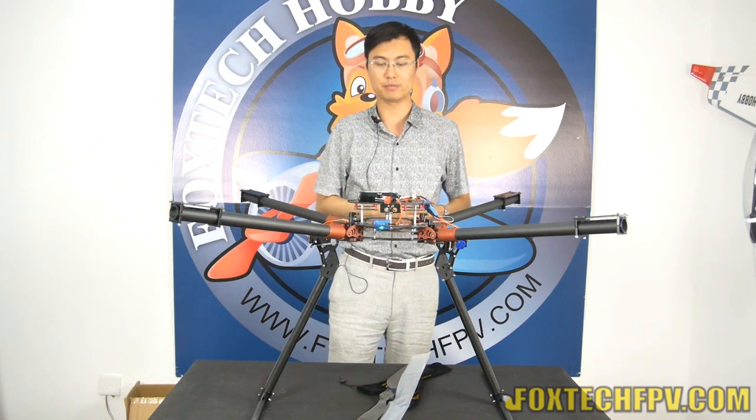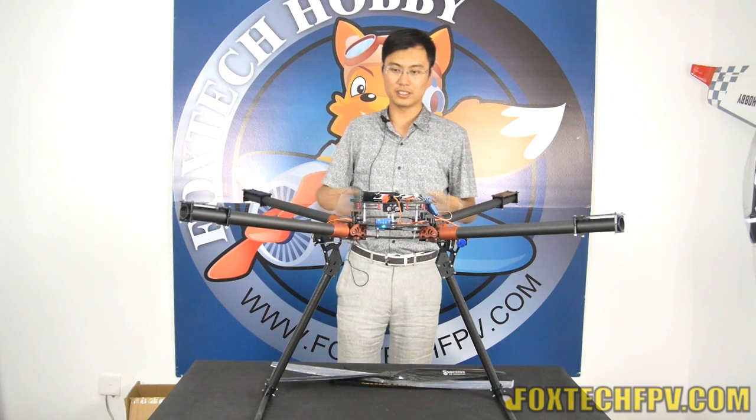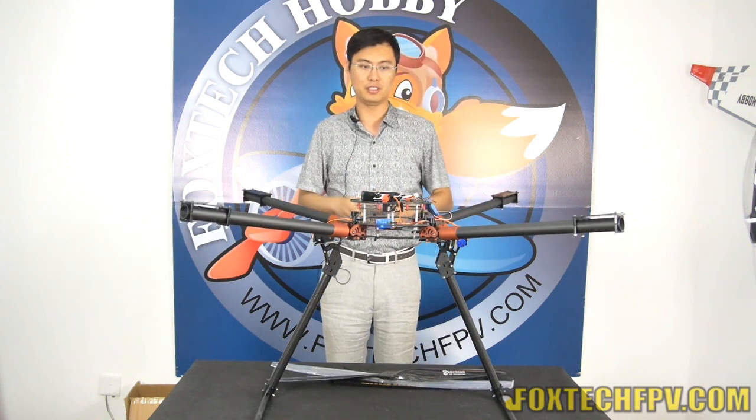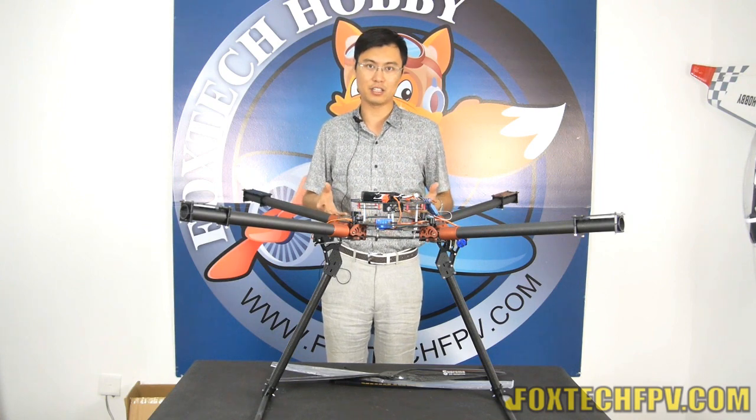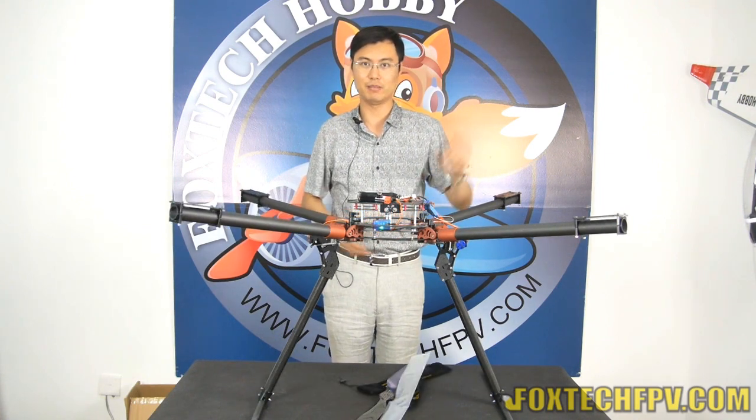So that's just a brief introduction about the Devour quadcopter and X8 helicopter. Thanks for watching. Have a nice day!